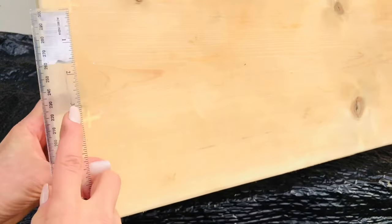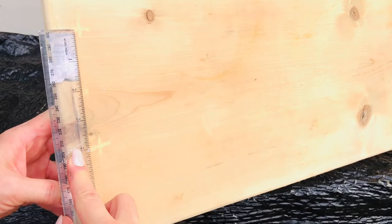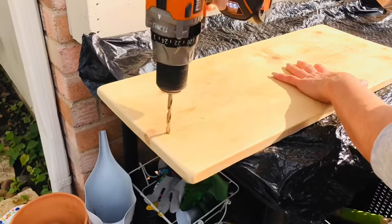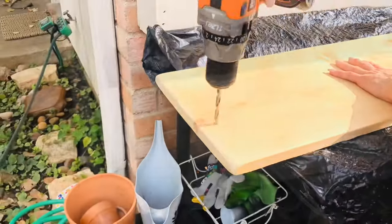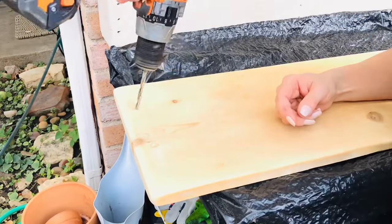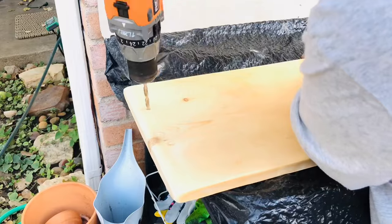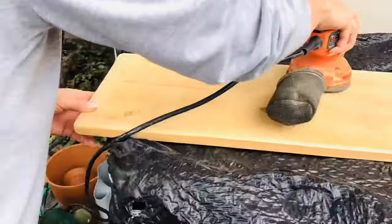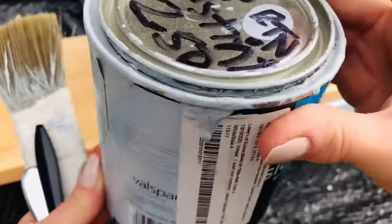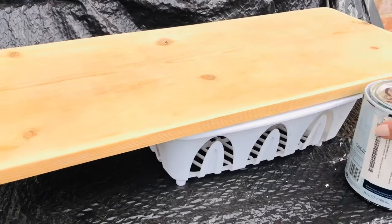The measurements for your coffee bar are going to be unique to where you'd like to place it. After I had thoroughly sanded the board, I measured where I would like my handles to go on each end and put about 5 inches in between each side of those handles. Next, I simply drilled two holes on each side of that board for the handles to go.